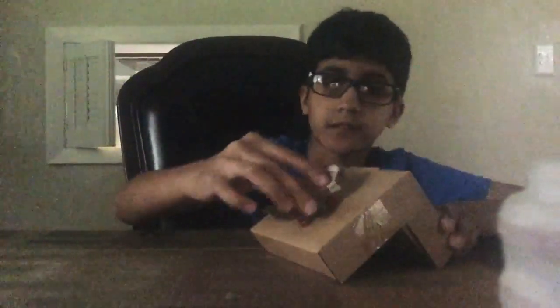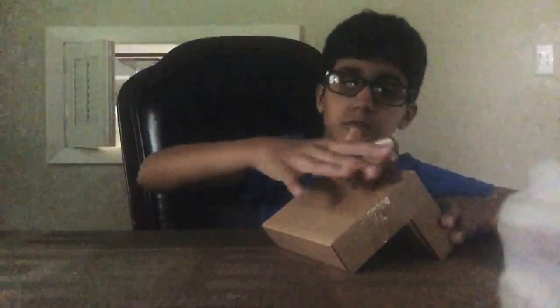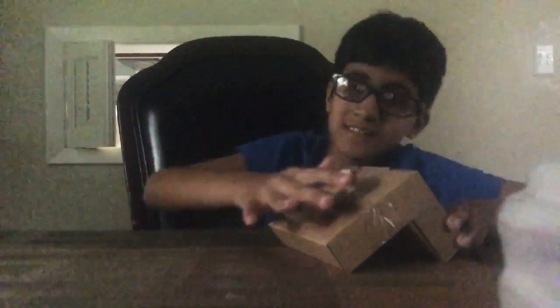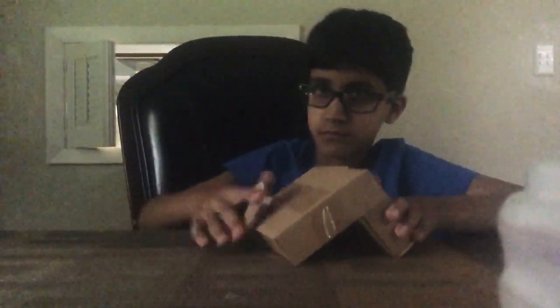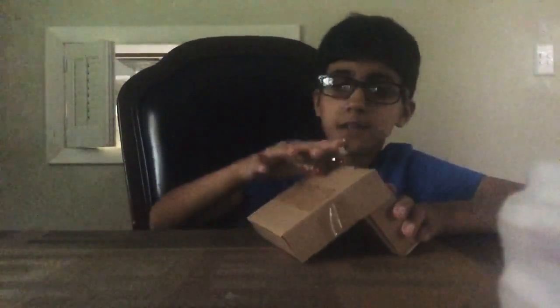I'll just try going up here, doing a board slide, and then going down. I'll do it again. Oh my god, this is so hard. No, I can't take it, I just can't. Mind if I just land it right now?